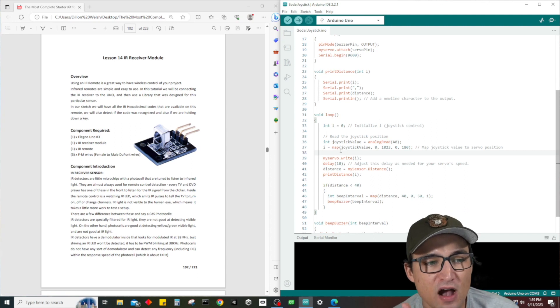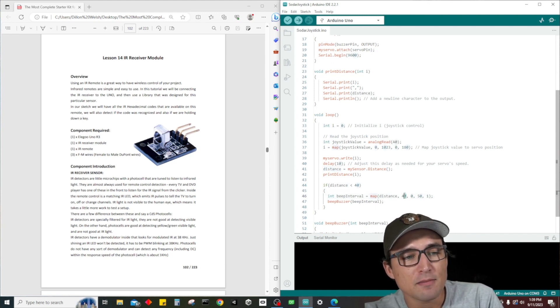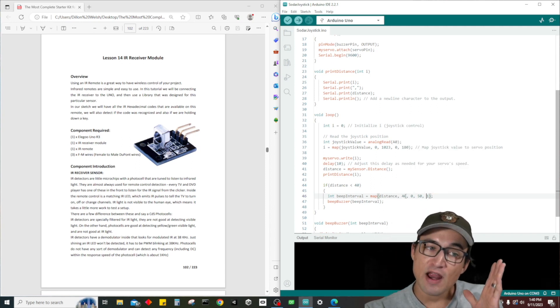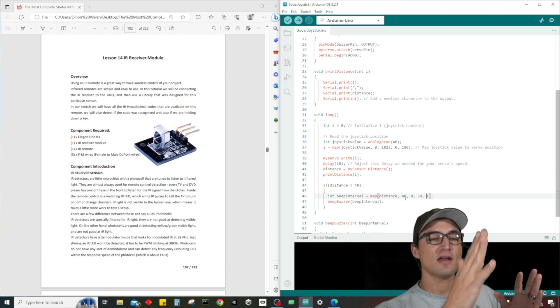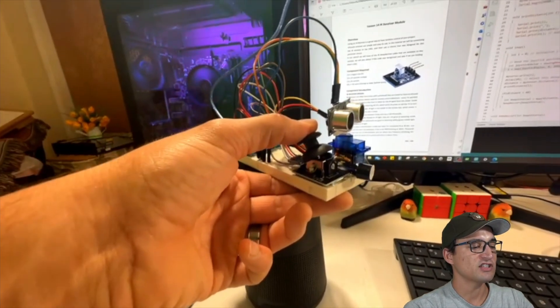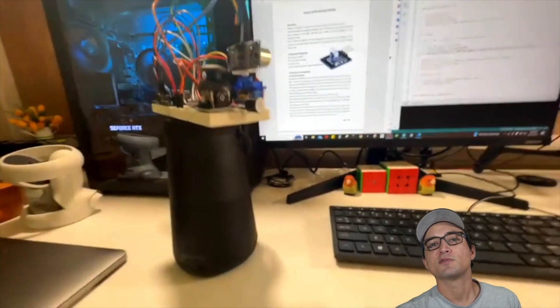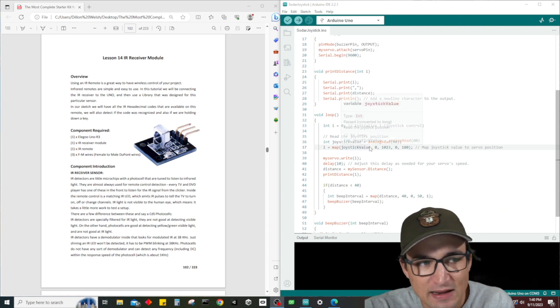What I'm doing is creating a map, just like how we did with the beep interval where we go from 40 centimeters to zero centimeters and beep at a rate of 50 microseconds down to one microsecond — beeping faster the closer you get to the ultrasonic sensor. It's the same exact way with the joystick value: the joystick goes from zero on one side, 512 in the middle, to 1023 on the other side.